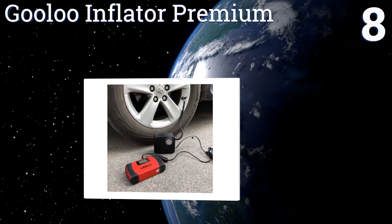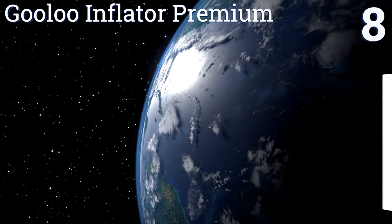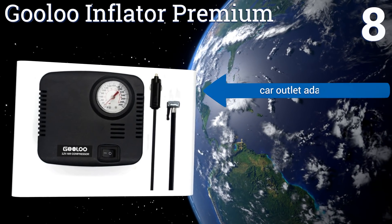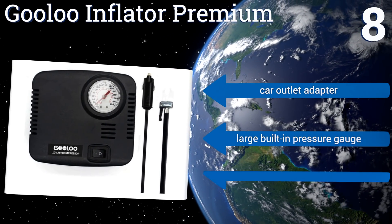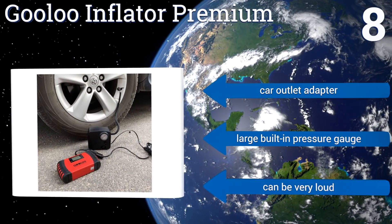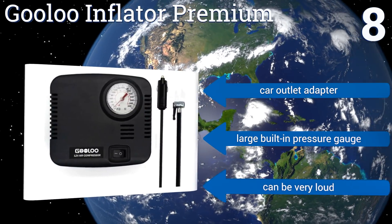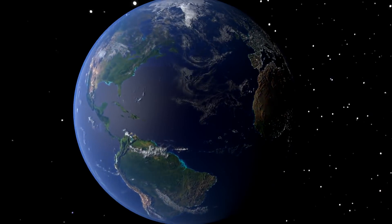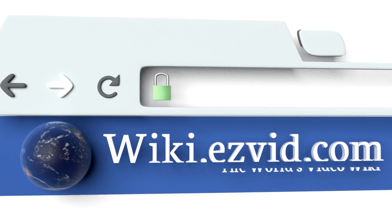Coming in at number eight on our list, every coach or camp counselor will appreciate having the 300 PSI Gulu Inflator Premium on hand. Though designed primarily for use on all kinds of tires, it also includes adapters for rapidly filling balls or anything else with a needle-style inlet. It includes a car outlet adapter and a large built-in pressure gauge, however it can be very loud.